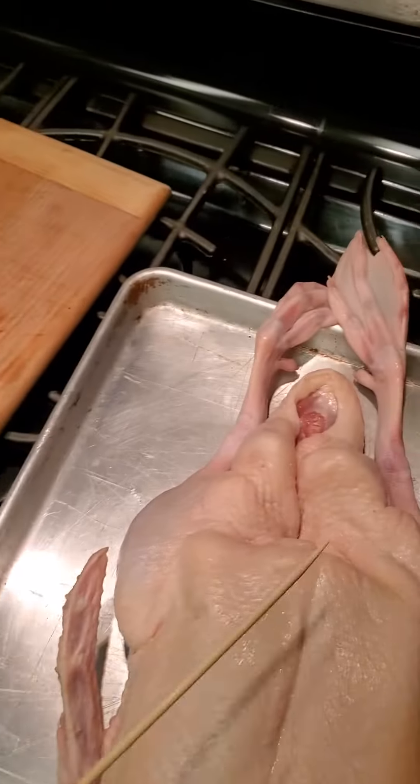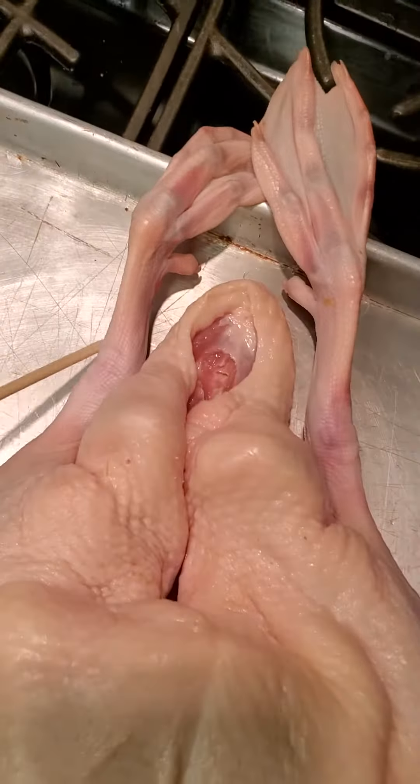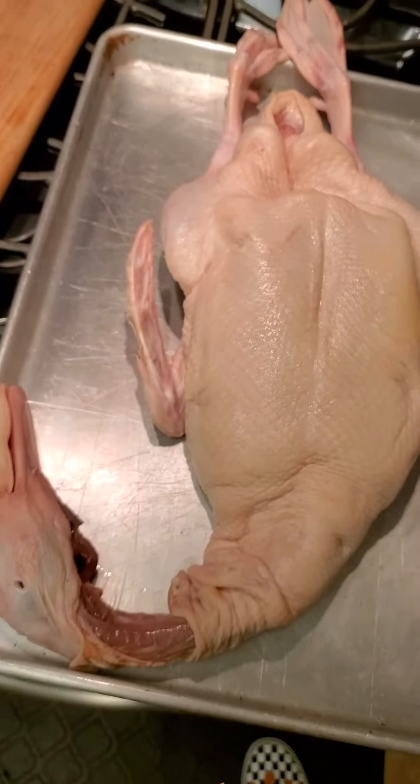I'm going to take this right here, sew the duck up, and let it marinate overnight. Of course, we're going to cut the feet off because they're not doing any more running. We'll cut that off and leave the neck on, then we're going to the next phase. But Chef's got to go for right now — bye-bye.